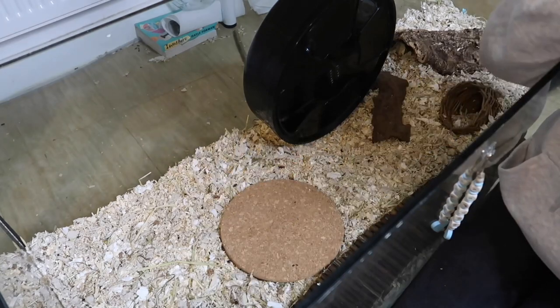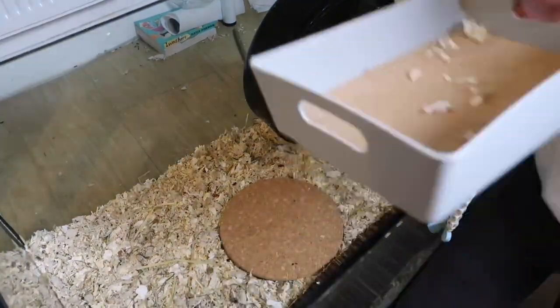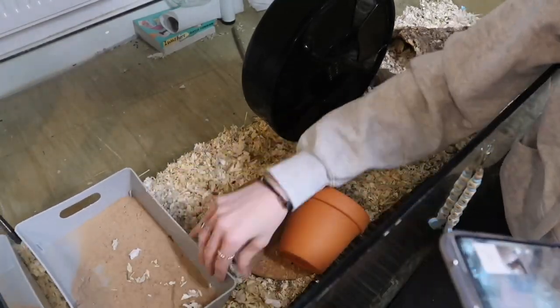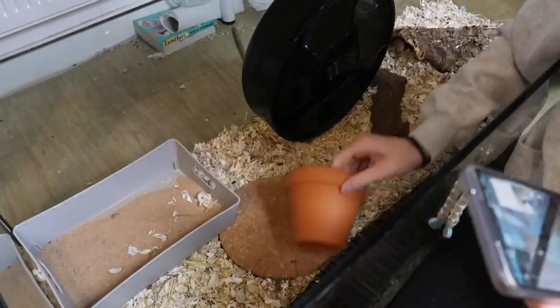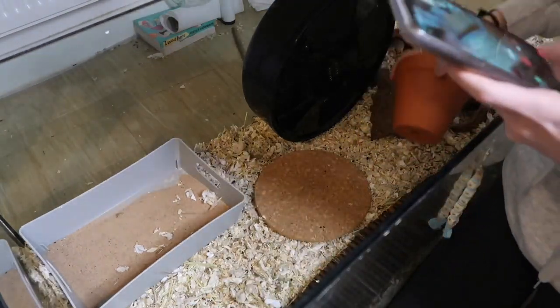Here I'm just figuring out where to put everything because I want all of his essentials to be quite close together so that he doesn't have to travel too far. Next I'm adding in his sand bath — he doesn't really use it a lot now, but it's still an essential for hamsters so I do leave it in there.